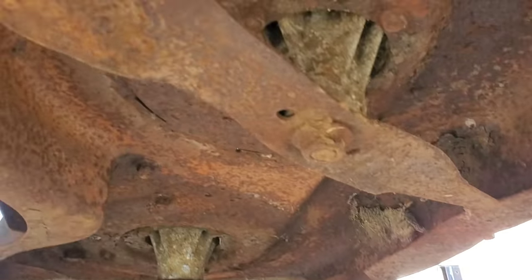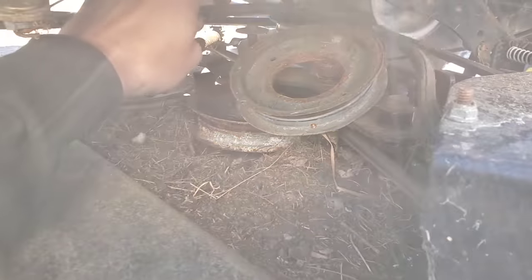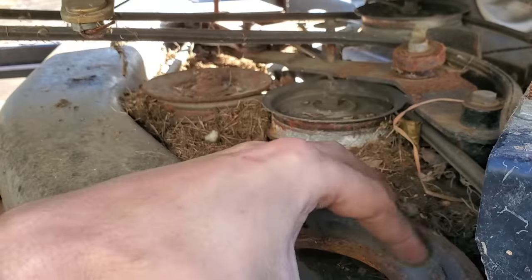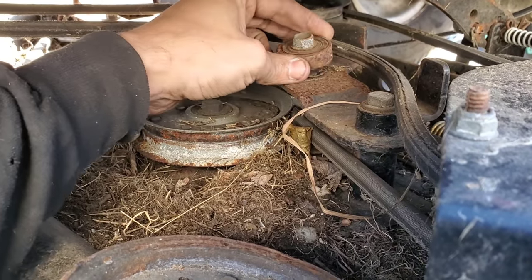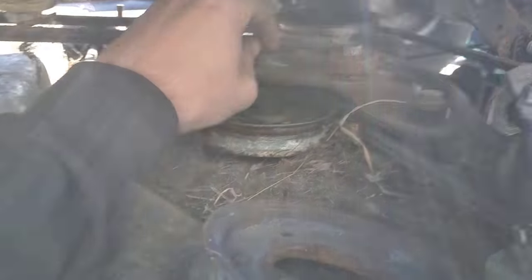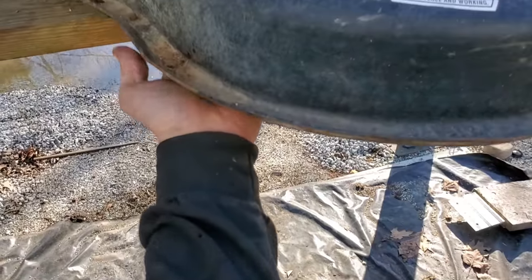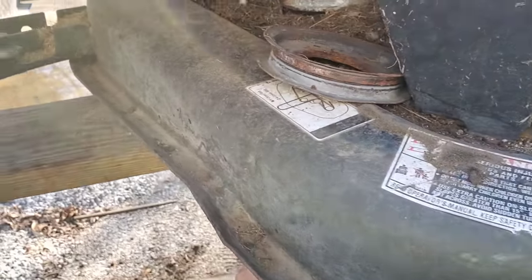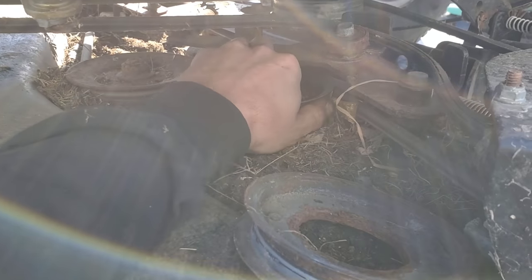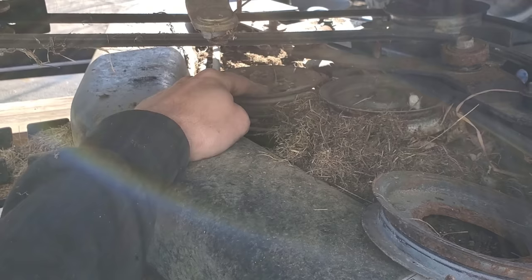So we're going to grab some leather gloves and reef on these blades a bit and see if anything will come loose. I just went to reach up here to break this out and look what I just found — that actually still spins. I really bet somebody was probably still mowing with it like that. That is stuck — I'm going to shift this board forward. That's not moving anytime soon. So we're going to try and see if one of these is able to come loose and pull this belt, because we already found that the drive belt was rust-welded.